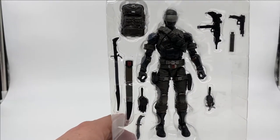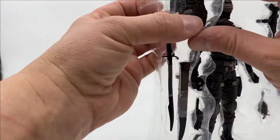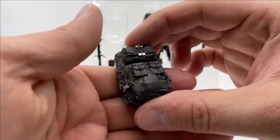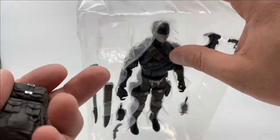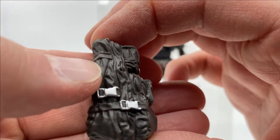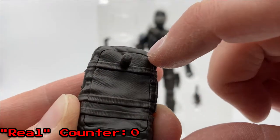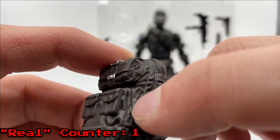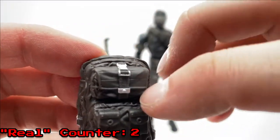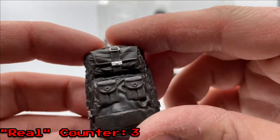Now we got Snake Eyes almost out of the package, but I wanted to take time here and look at his individual accessories. Starting up here, we got his backpack, which is very nice, very well detailed. It's the same kind of grayish-brownish color as his harness and his pants. Lots of nice details on here — I love the way that you can see the zipper. It's not painted, but you can see that it's there. The painted buckles, straps in the back, and some creases make it look real. I love all the little wrinkle details. It looks like it's real and it just got shrunk down.